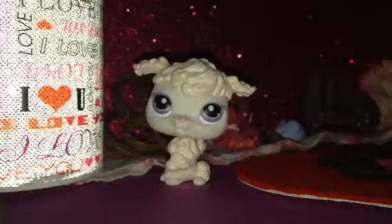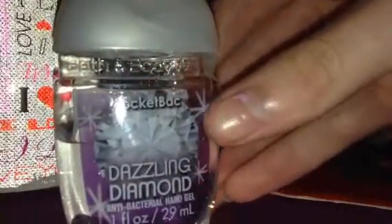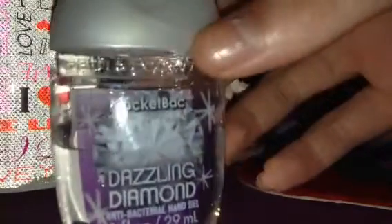The next one is from Bath and Body Works too, and it is a Dazzling Diamond one. It has sparkles in it. I have two of this one, so I'm not going to show you the other one.